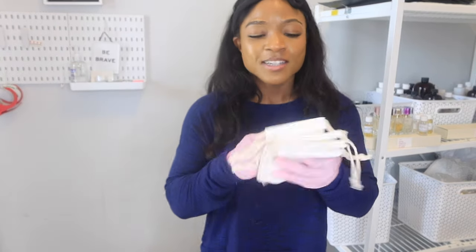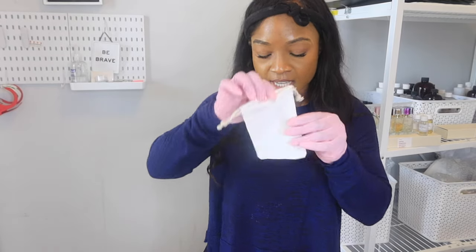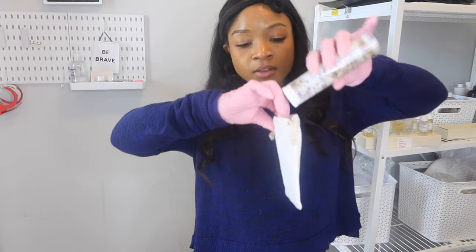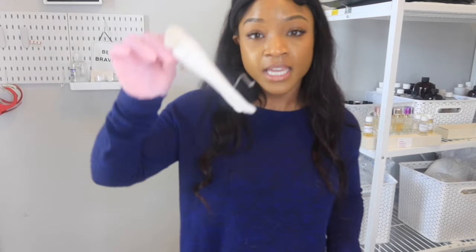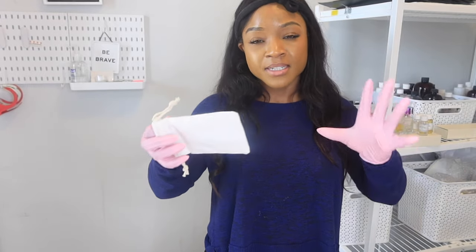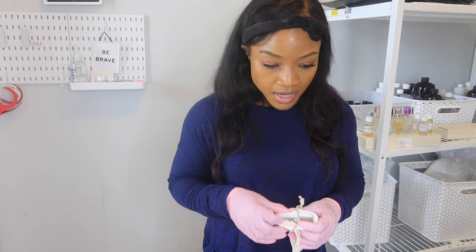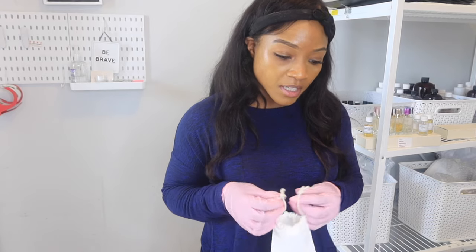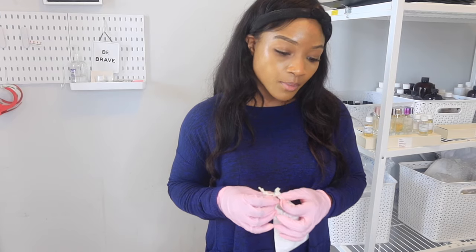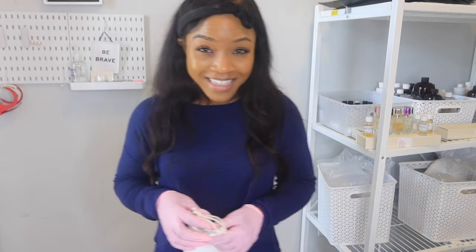So that's what those bags were for! You can literally dump all the contents into the muslin bag and then put the bag in your tub. All the salts and fragrance will come out through the bag, but the petals stay inside. If you tie the bag shut, hold it under the running water — the dry ingredients dissolve and blend with the water while the petals stay in the bag for easier cleanup. That's genius!